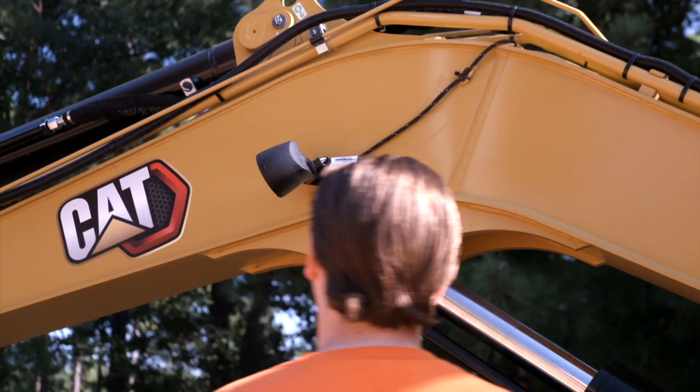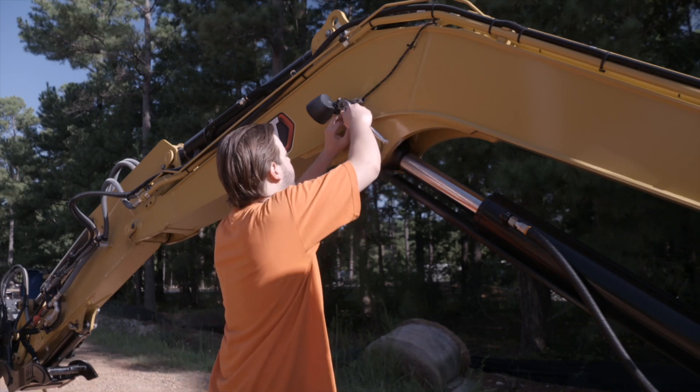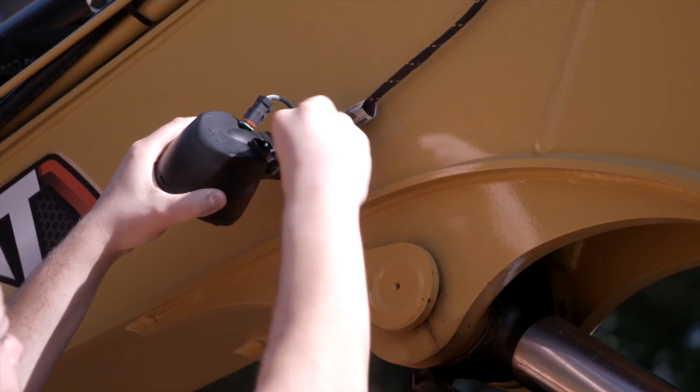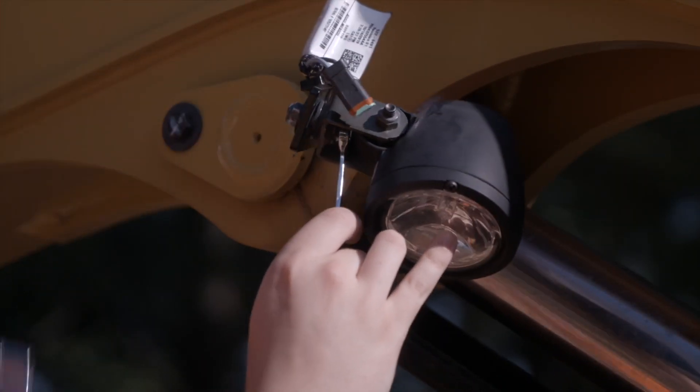Start with either light on the boom. Disconnect the electrical harness. Unbolt the bracket assembly from the boom, then unbolt the light from the bracket.